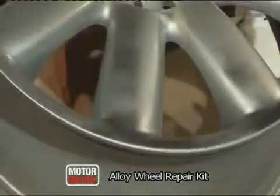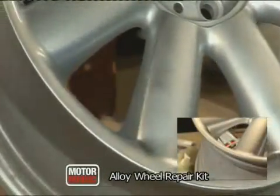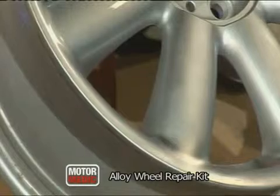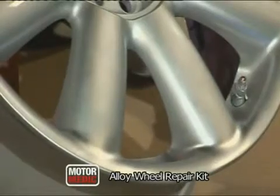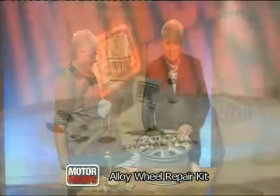Let me just hold that up — it's still drying a little bit. But you can see, remember, we started off with gouges in the alloy wheel rim. Well, those gouges are now long gone, and with a little bit of spray paint on there still drying, you can see it's another perfect job. What a great way to save money and to get that pristine look back on your car once again.